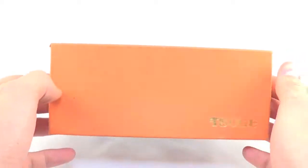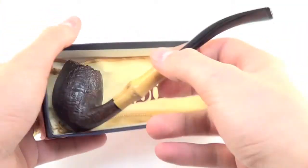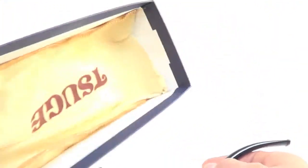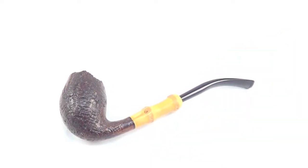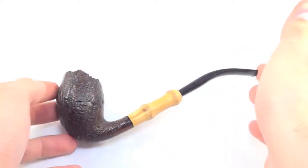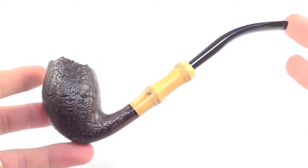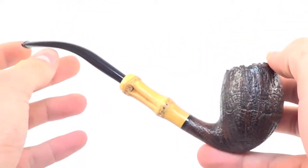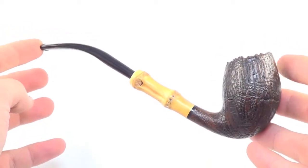Here is a beautiful Tsuge pipe that comes with the original box and pipe sleeve. This is a beautiful half-bend egg style pipe shape. It does have a nice two-knuckle bamboo addition to the shank.